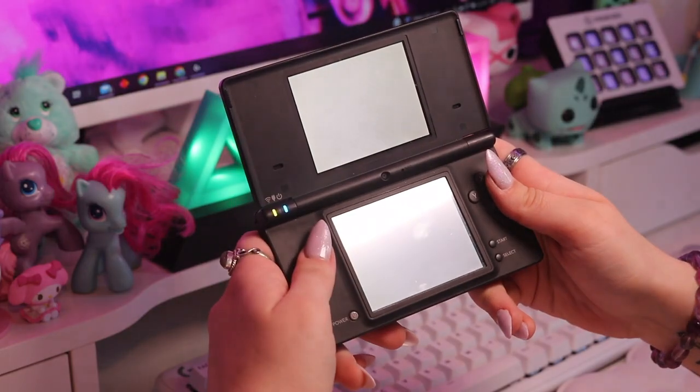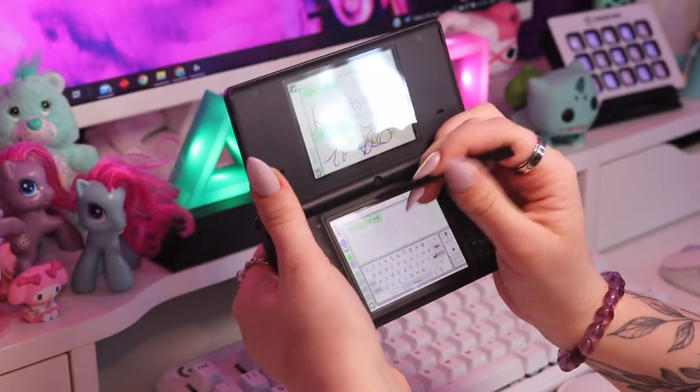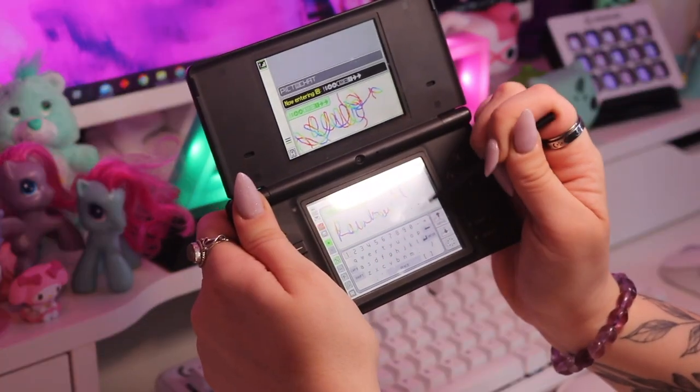Next up I have this DSi. I just found the DSi really interesting because they got rid of the Game Boy Advance port and added a camera. Another fun little fact about the DSi is that in PictoChat it has the rainbow pen — you could write with it and send it, and people on DS Lites and original DSs could see the rainbow but didn't have access to the rainbow pen themselves. I just realized I only have one non-Nintendo handheld, which is kind of sad.